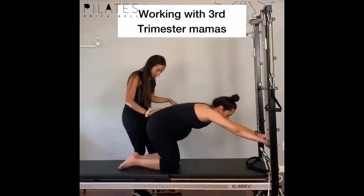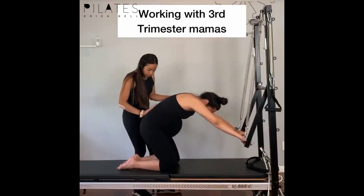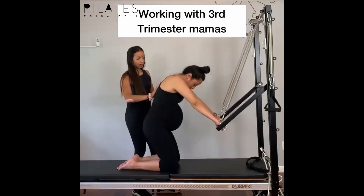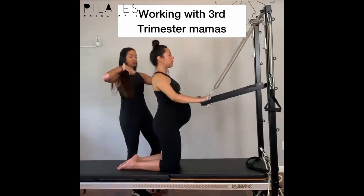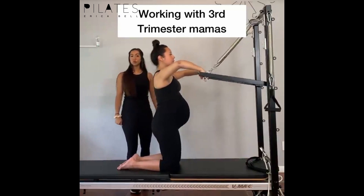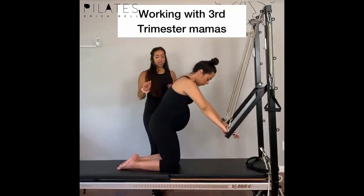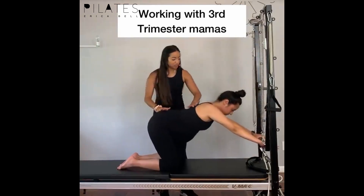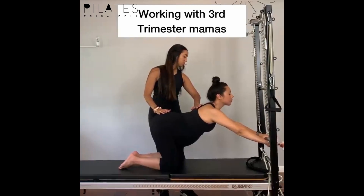You'll start to scoop the baby in and up, and then drop your sacrum towards your heels as you uncurl and stack up nice and tall all the way back up. Then you'll bend your elbows and let the bar come up. Cat stretch is really beautiful because it's going to help mobilize her spine and gives you that little bit of core activation. We're working on spinal mobility — arms are reaching forward, hips are reaching back, find the length.